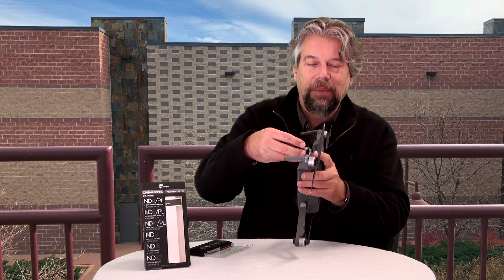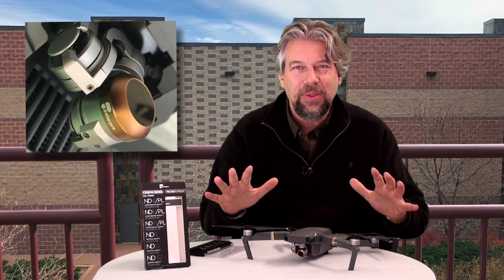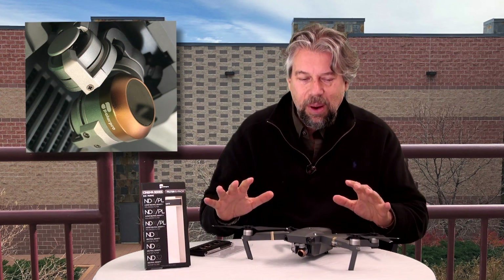They're so light that they don't actually affect gimbal startup. I've put the filter on — you'll see, there, on, done. How easy is that? I put it on before I do anything with the drone, so now I'm ready to fly and have the filter in place.